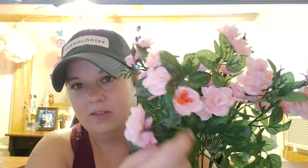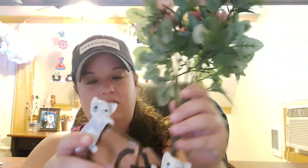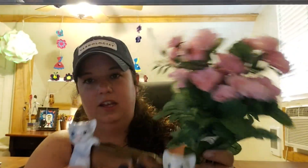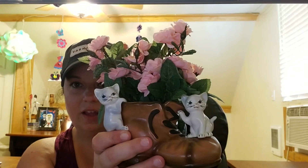After the flea market, we stopped at Hobby Lobby and they had their artificial flowers 50% off. I'm going to take the stem, bend it, and shove it down into the boot of my little ceramic statue — it's hollow all the way down. Actually, I think I'll just cut them all and put them in there. I couldn't help it, I thought it was so adorable. Okay, let's get started with the yarns.